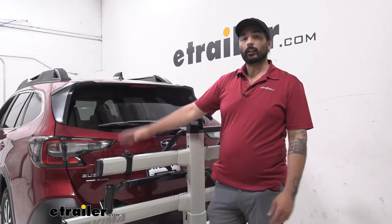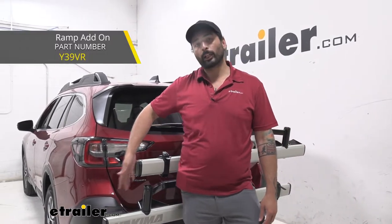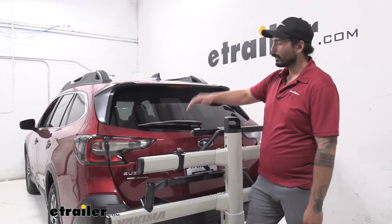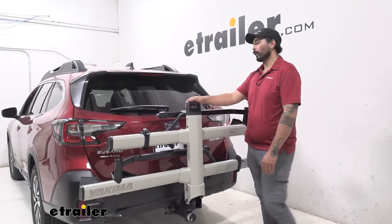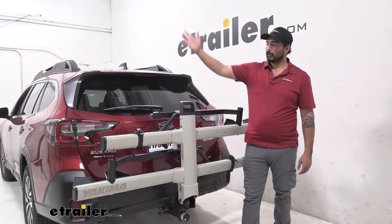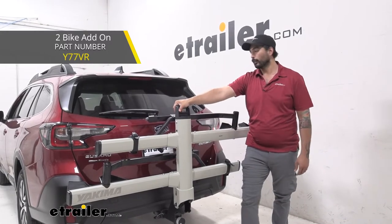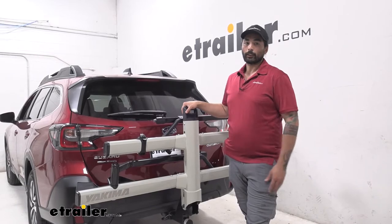Some additional features you can get with the Yakima Stage 2 include an aluminum ramp that makes loading and unloading your bikes a little bit easier. On the Subaru Outback Wagon, since it is lower to the ground, you might not need that. But another accessory is an attachment so that you can convert this into a four bike rack — just make sure that you don't exceed your vehicle's or hitch's weight limits.